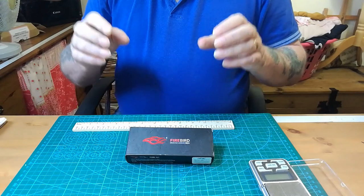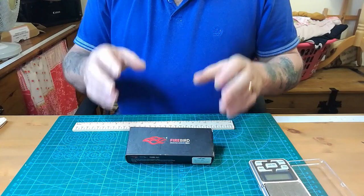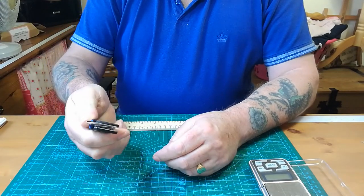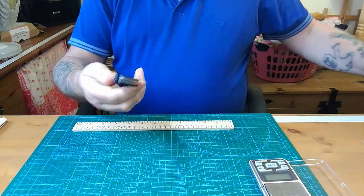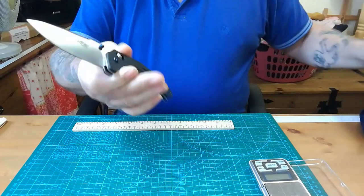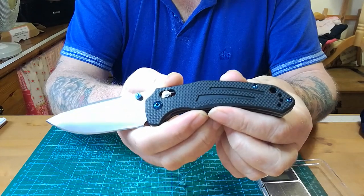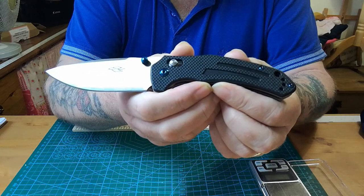It is one of the best looking Ganzos that I've seen, and I'm going to show you now. There's the Ganzo — there's the knife. It doesn't fly out like the one with ball bearings. I put a little bit of lube in every knife when it comes, but I haven't sharpened it or done anything to the system other than just that wee bit of lube in the top — because you never know what it's like inside the washers.